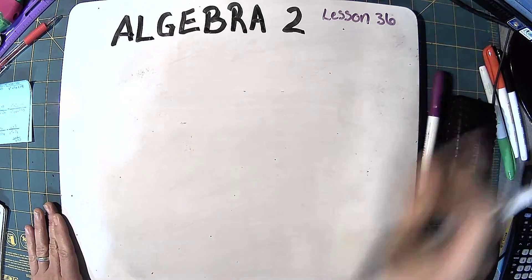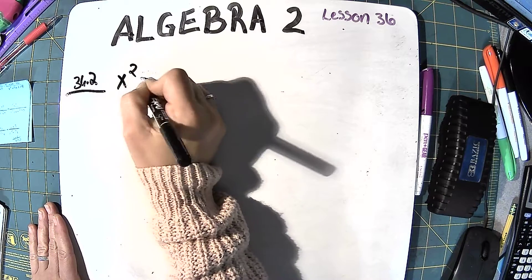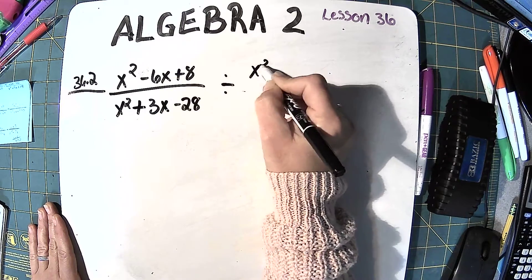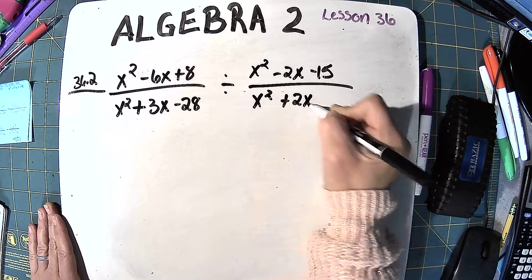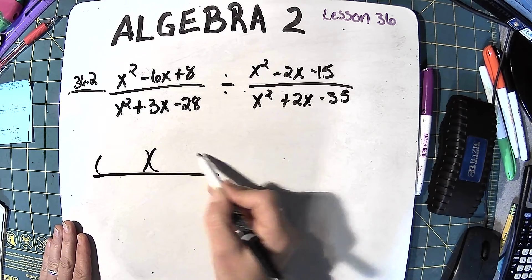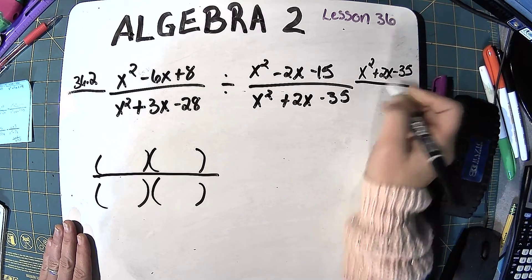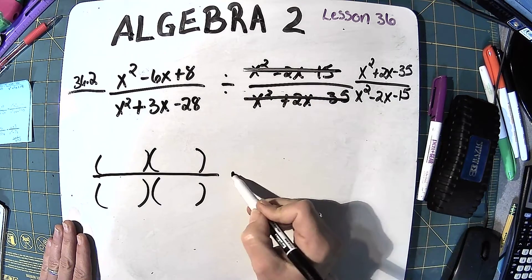The next one is division, so we're going to have to flip that second fraction and multiply. So 36.2: we've got x squared minus 6x plus 8 over x squared plus 3x minus 28, divided by x squared minus 2x minus 15 over x squared plus 2x minus 35. I'm going to go ahead and flip the second fraction as I set this up, leaving the first one the same and flipping the second one so that I can multiply.